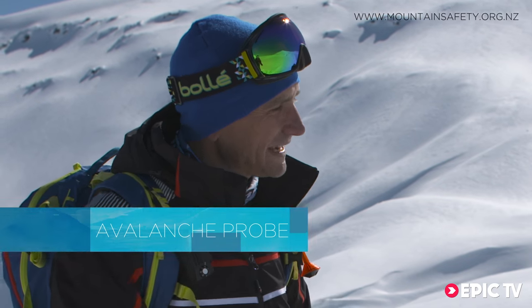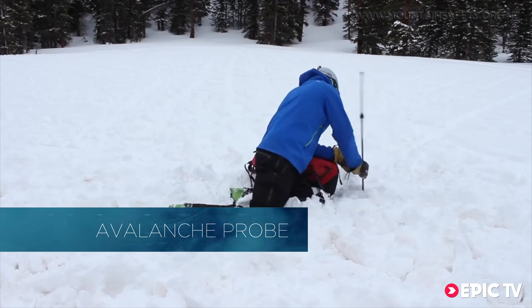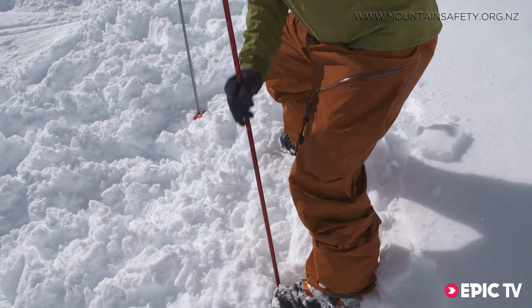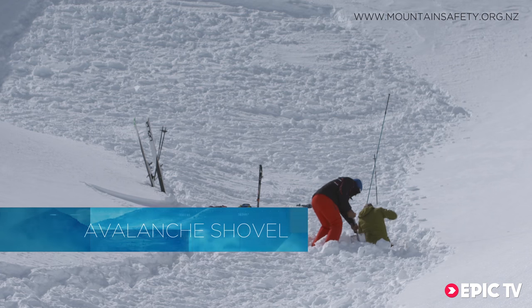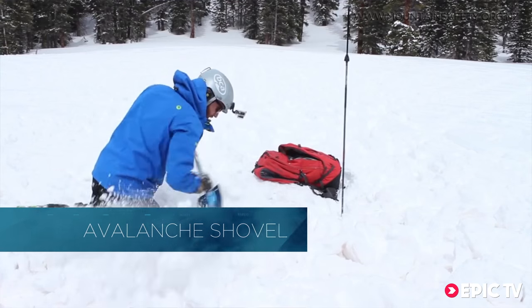What about probing and shoveling techniques? Probing is as important as the transceiver because that will help you find the person under the snow once you've located where they are from on top of the snow. It's very important that you methodically probe to reduce the time of doing that. Equally as important is to know how and where to shovel. Good shoveling and probing techniques will reduce the burial time and significantly increase the chances of survival.